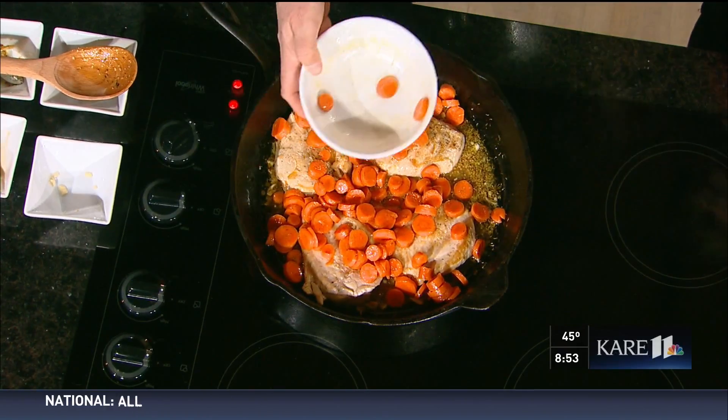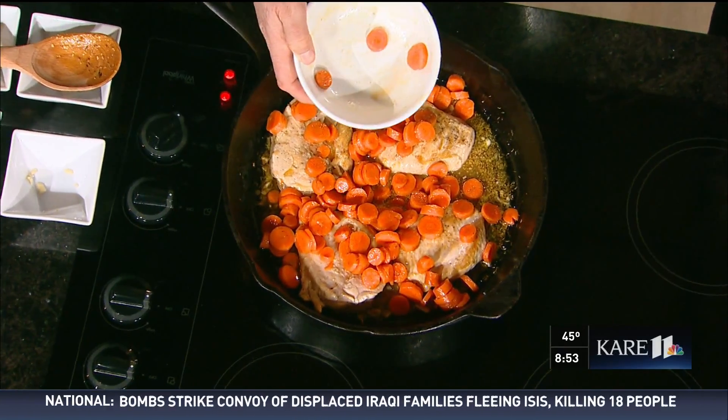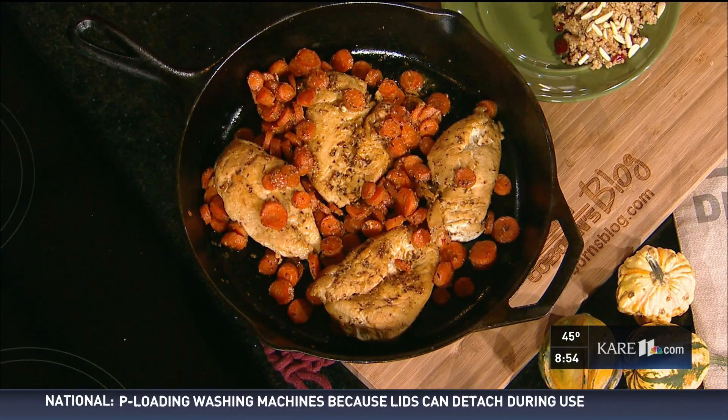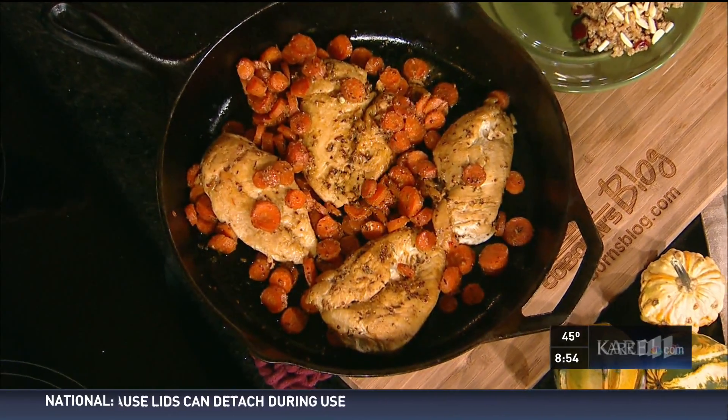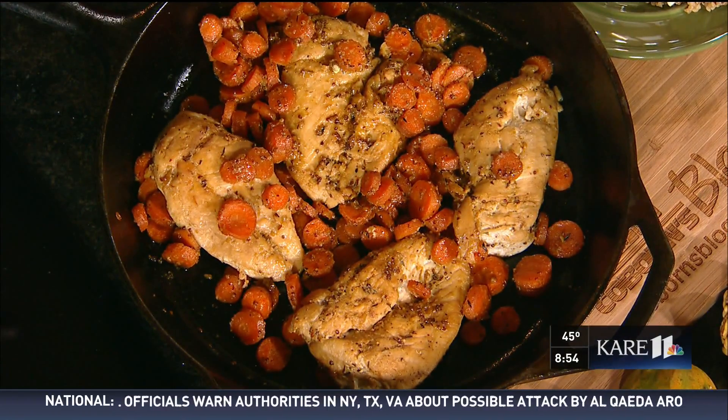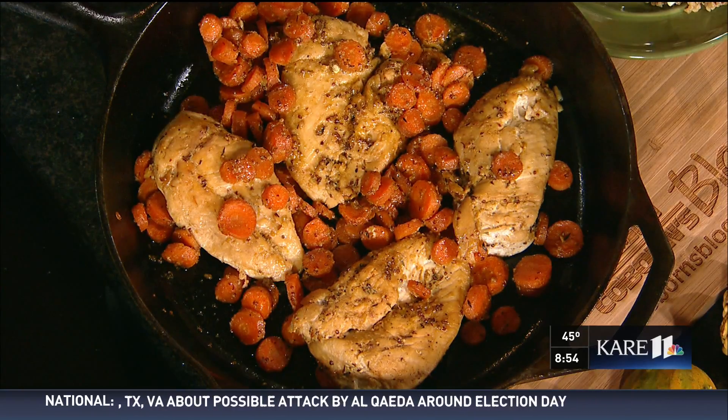The colors really bring the autumn season indoors. Now stick it in the oven at 425 degrees and cook it for 20 to 25 minutes depending on your oven. Just make sure the chicken is cooked to an internal temperature of 165 degrees — and that's it! Here is your finished product. Isn't that beautiful? You could actually make this in advance and just heat it up.